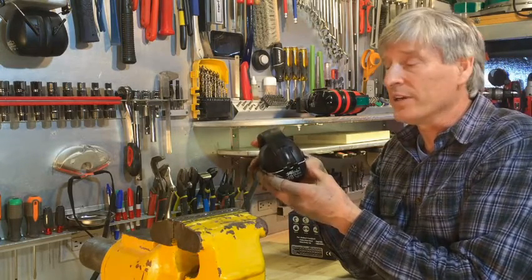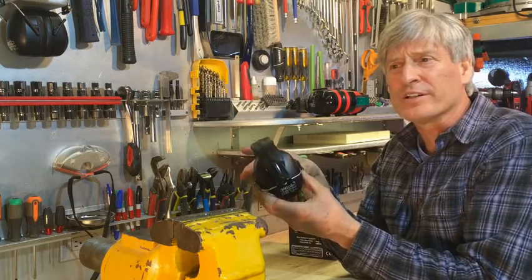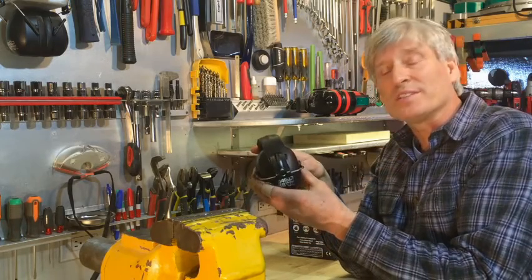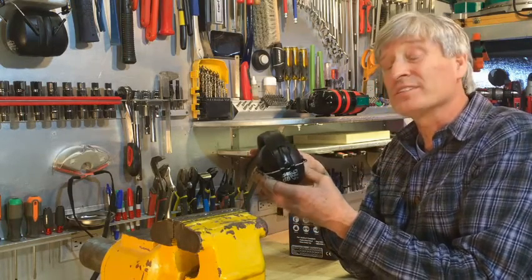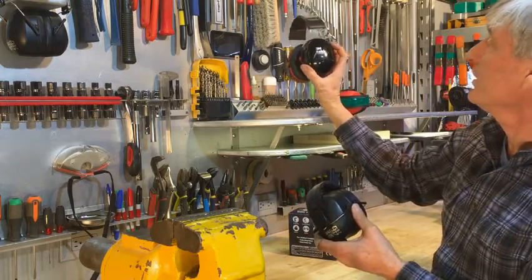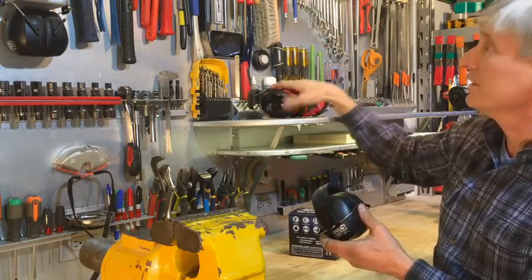I was very happy with these first off because they really block sound out. I do construction, and from a table saw to a miter box, a grinder, impact wrench — they blocked all of those frequencies equally well, and substantially better than the ones they're replacing.